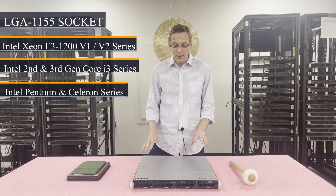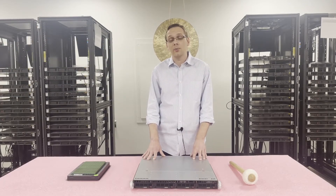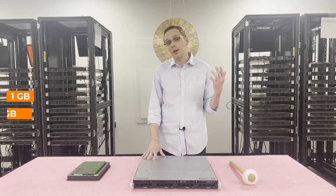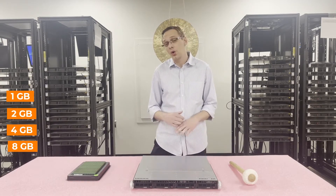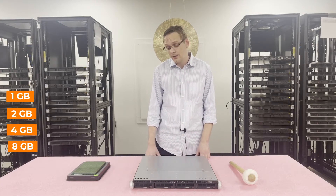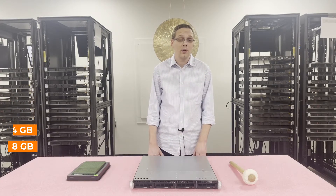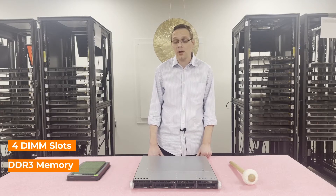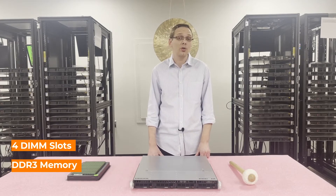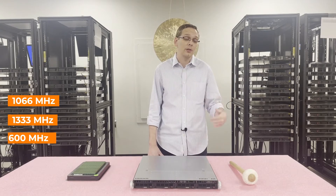Let's talk about some of the RAM. You can use a couple of different sizes — you can go as low as 1 gig, 2 gig, 4 gig, or all the way up to 8 gig. Unfortunately, there are no 16 gig modules — a 16 gig DDR3 UDIMM was never invented, so 8 gig will be the top of the line for you. There are four slots inside this system and it accepts DDR3 memory. You can run speeds as low as 1066, 1333, or all the way up to 1600 megahertz.